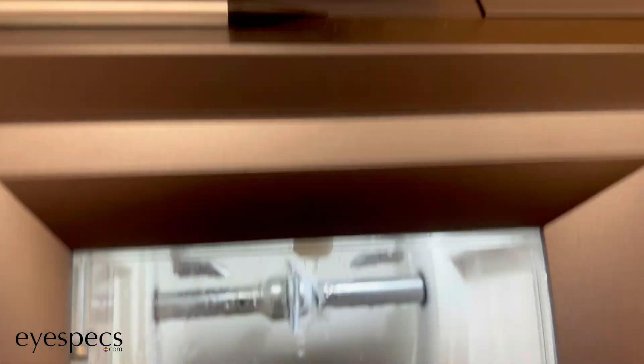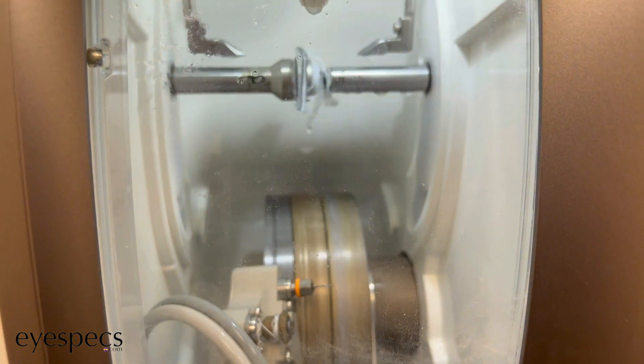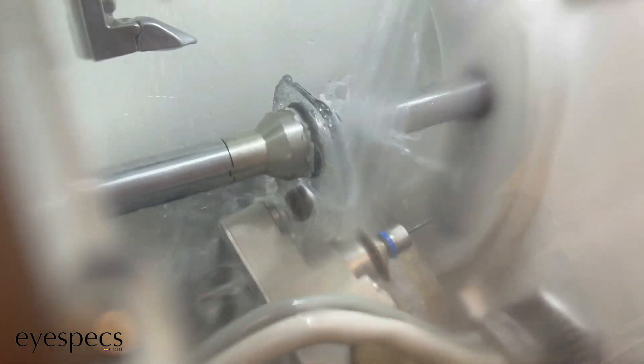Now it's on to the fourth and final step, and this is actually the safety bevel. What the safety bevel is — we'll actually get closer to it so you guys can see clearly — this makes all the edges of the lens smooth, so that whenever you're wearing these glasses, the edge of the lens won't scrape you or anything. And this is fully for safety purposes, which is why it's called the safety bevel.